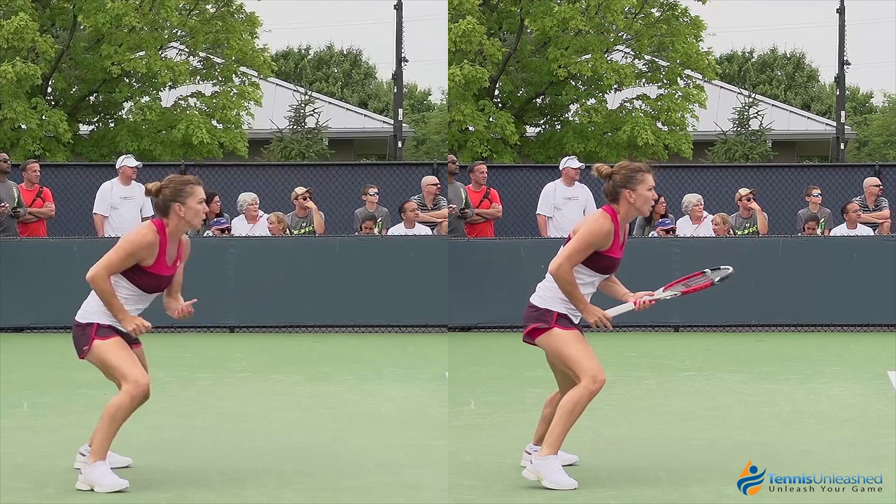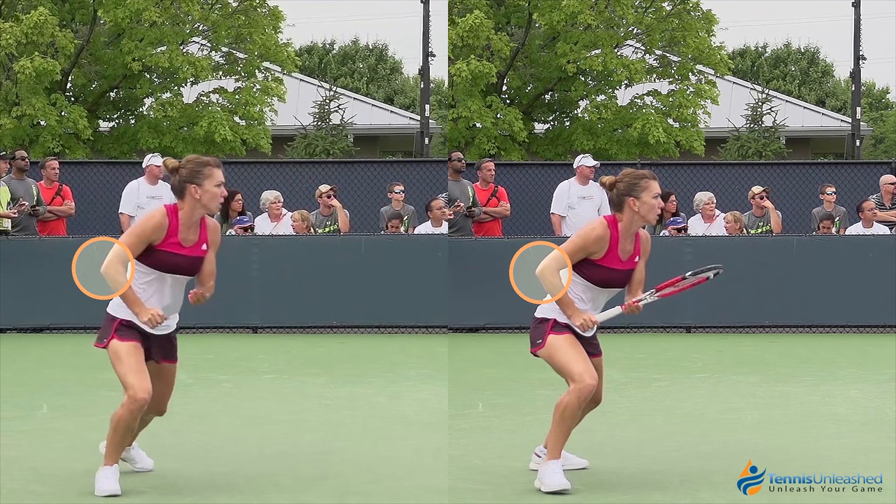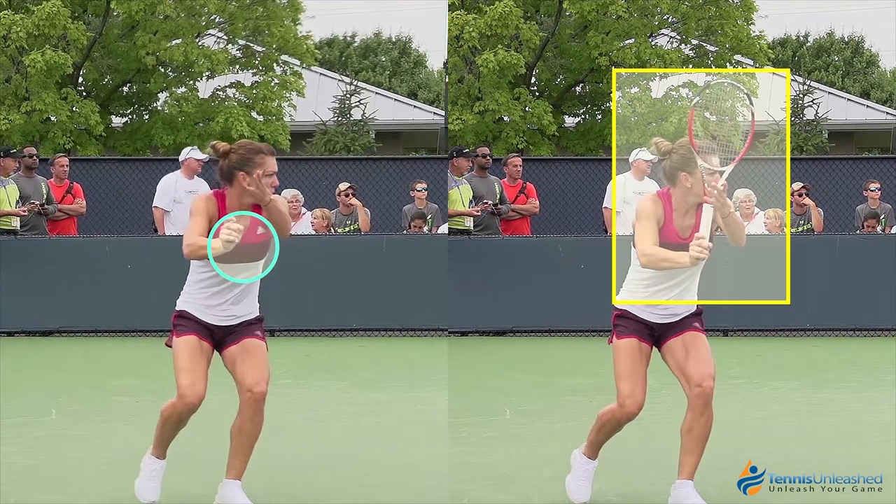The left video she has no racket and the video on the right she has a racket. We can see that Holup does a really good job with the orange circles of getting her elbow away during the unit turn. As the stroke progresses, the racket becomes vertical and the elbow has moved forward into a position we want to avoid. On the left with the blue circle, we can see that Holup's wrist is in that strong laid back position.